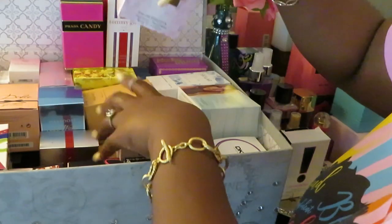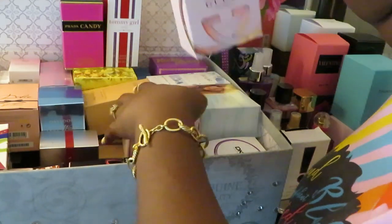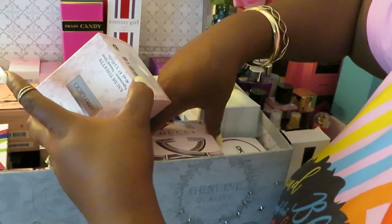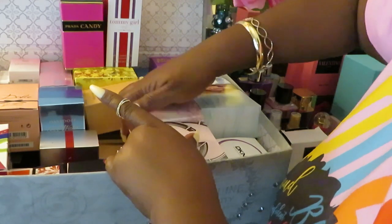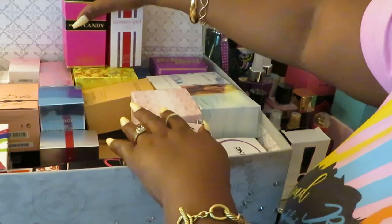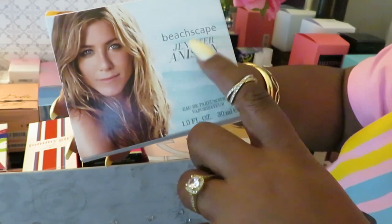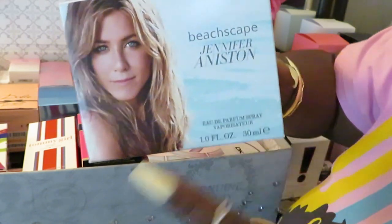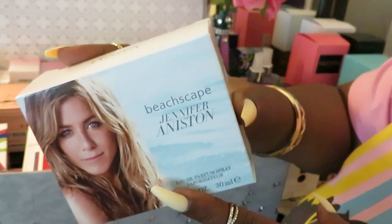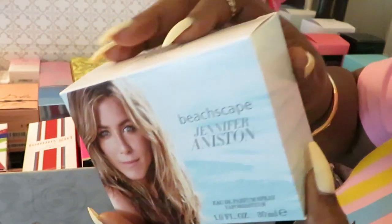I'm trying to make it short. This is just to give you an idea of how you can store your perfume. I got so much perfume — it's gotten out of control. I done stopped buying perfume now because I got so many. But if I'm in the store and I see a perfume I like and it smells good and it's a good price, I'm going to get it. Y'all, you are sleeping on this Beach Scape by Jennifer Aniston. I saw this in Walgreens, they had a sample, I tried it out and I said oh my goodness, I have to get this — this is really good.